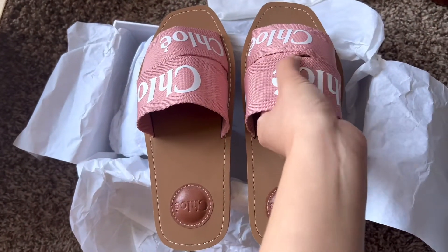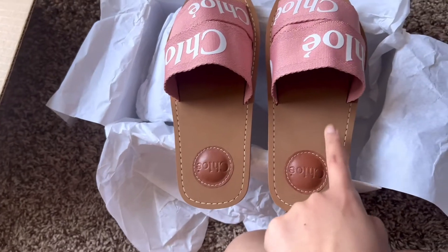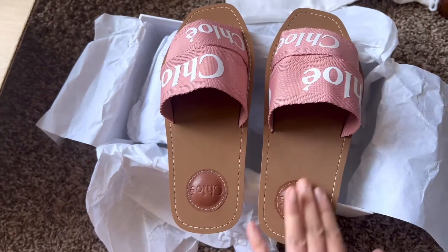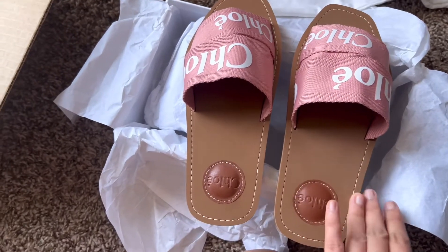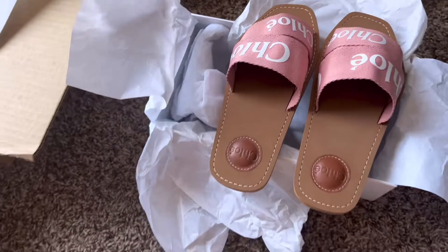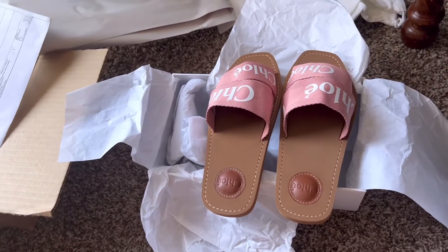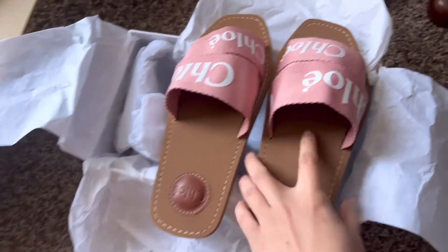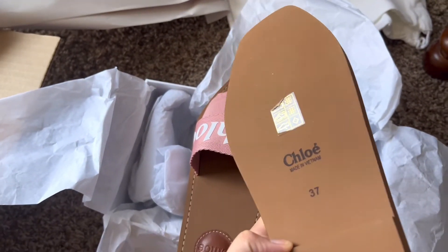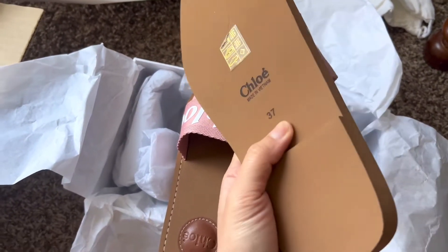This is canvas, and I'm not sure what this wood part is — I don't know what material it is. I don't like how it's packaged. Am I expecting too much? Maybe. But look at this — there's a hair on it. I always get size 37.